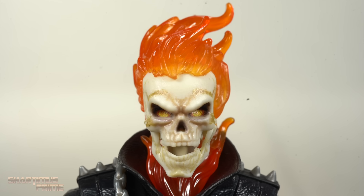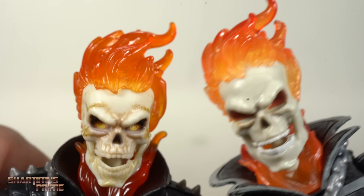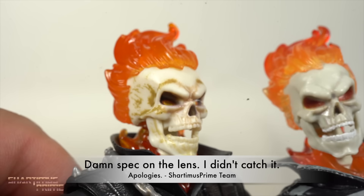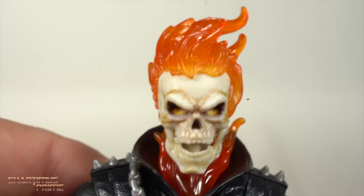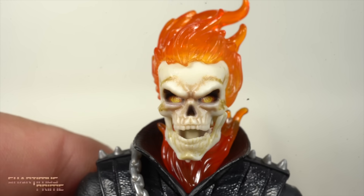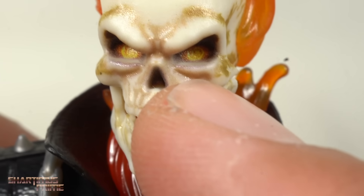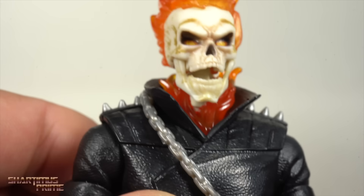Looking at this Danny Ketch figure, you can see that the head sculpt is the same as what we'd seen with the Johnny Blaze vintage card figure. I don't mind the reuse — I love the new paint applications around the skull. The flame paint is similar to before, but we've also gotten the pendant stare for the first time on any Ghost Rider figure. It's pretty hard to pick up with the camera, but you can see that swirling mark on the inside of the eyes. You get your flaming neck collar right here.